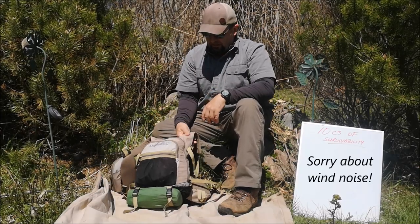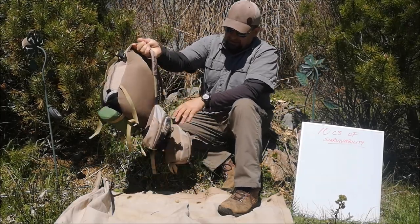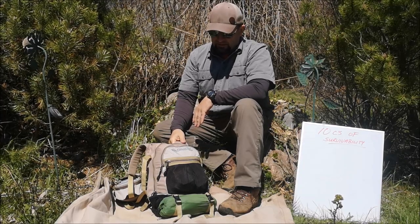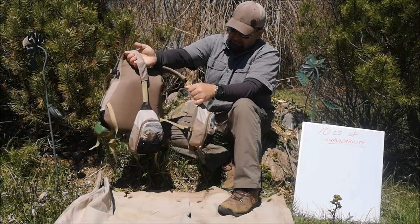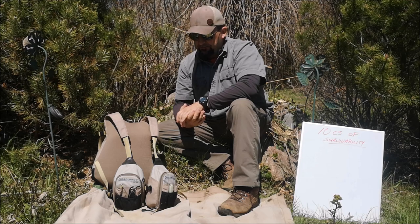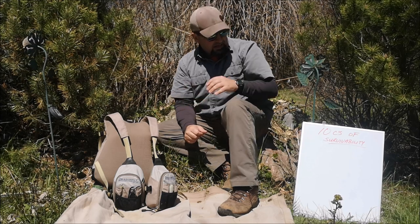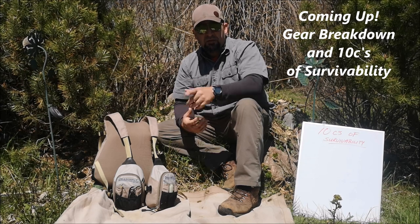Hi guys, welcome back to my channel. In today's video I have taken this dragonfly fishing vest and equipped it with 12 pounds of gear — not all essential gear, but 12 pounds of gear in this vest. This is all gear that I would need or use on an overnight or a weekend outing. With each piece of gear we're going to lay it out on this blanket, have a look, and also review the 10 C's of survivability to make sure I've got all the bases covered. I'm Jeff Allen, off the green iron.